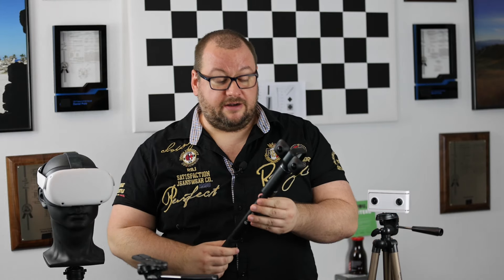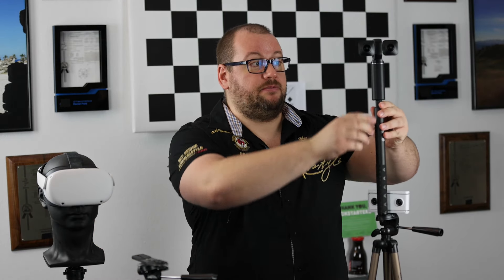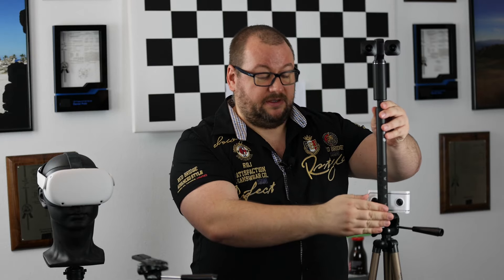Instead, a little trick — some of you might have a selfie stick already at home. If you mount your VR camera on a selfie stick like the Wuse XR here, you can then mount the selfie stick on your tripod. This gives you a much better offset, so the legs and other blocking objects are further away, which usually leads to much better results.